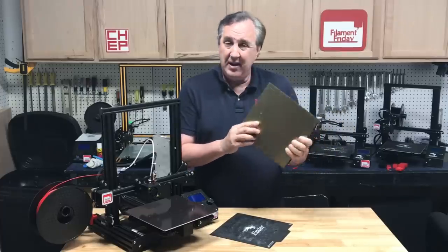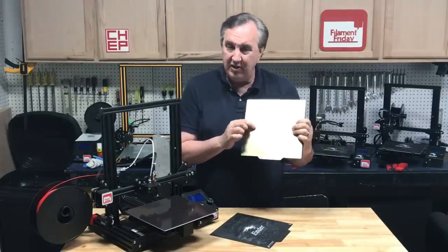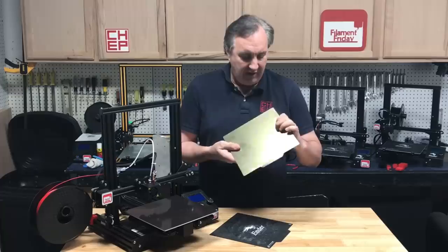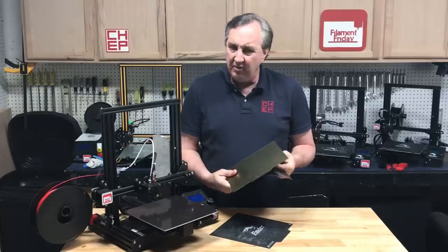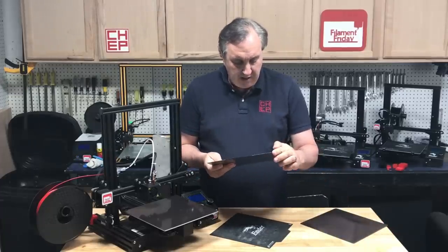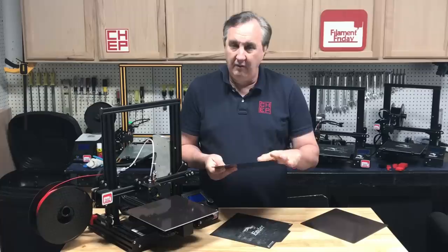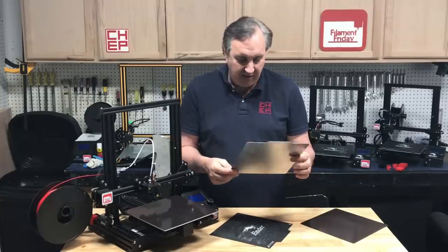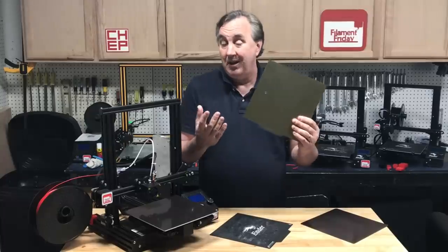It says PEI. Mine came with a small blemish right here — it's almost like a little bump and the edges aren't cut very clean. I don't think it's the metal that's rough; it just feels like the PEI is really rough, like it was slapped on and cut.